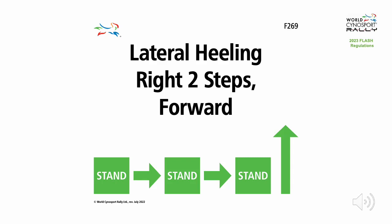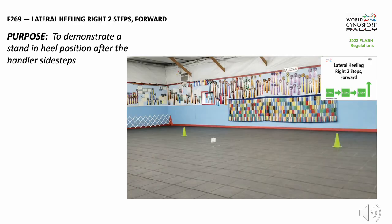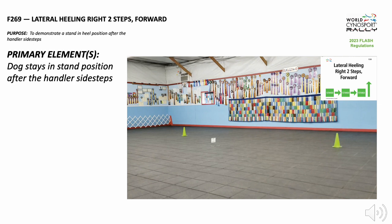Flash Exercise F-269 Lateral Heeling Right Two Steps Forward. The purpose of this exercise is to demonstrate a stand and heel position after the handler sidesteps. The primary element of this exercise is the dog staying in stand position after the handler sidesteps.